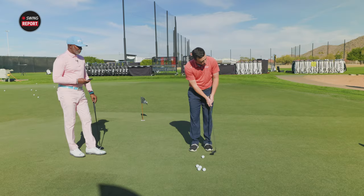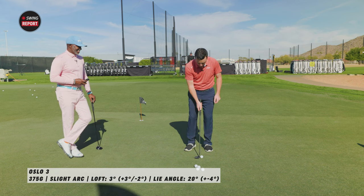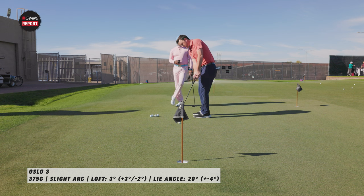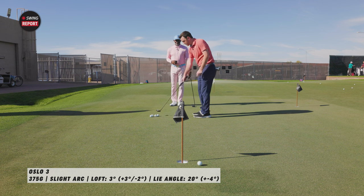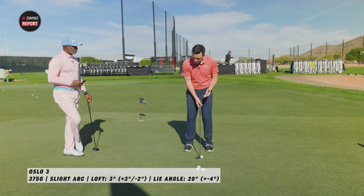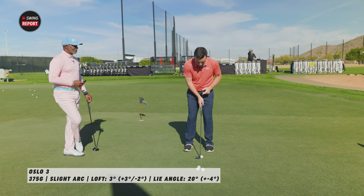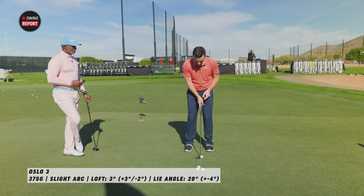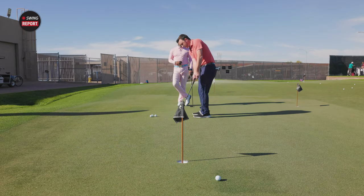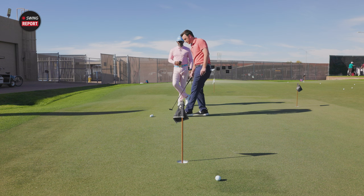This putt is a little right to left — I like that, that's a good putt for me. I currently play a Ping Hardwood, which has a very soft feel with that hardwood and the soft insert. I think I'm looking to get something that's going to be a little firmer — a little bit more pop coming off the face.